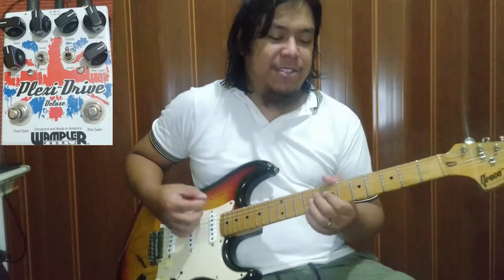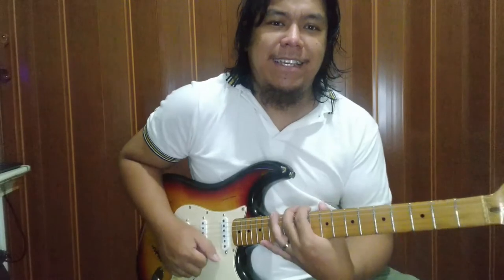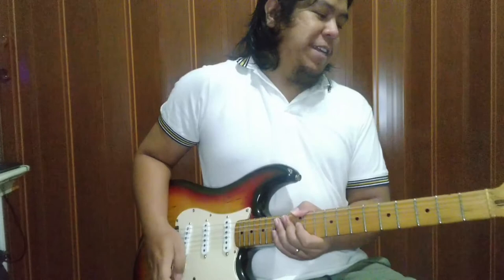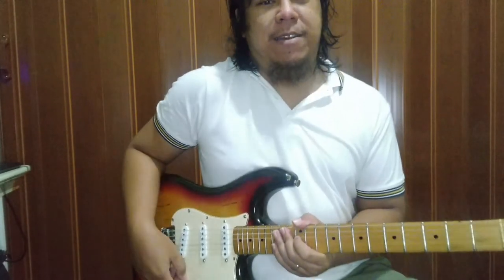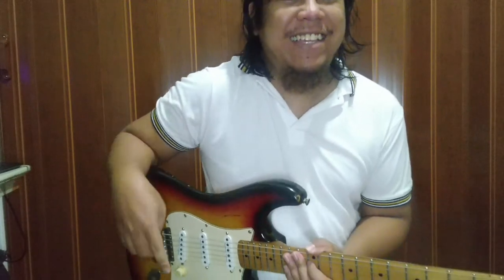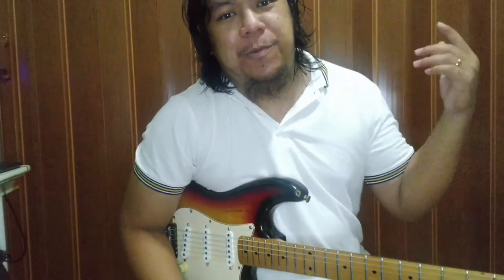So yun lang yung OnePlus Plexidrive Deluxe. Ang price niya brand new, nasa $230 yata eh. Kung naghahanap kayo ng main drive na may booster na, pwede ito. Medyo old school. Salamat! Like, share, subscribe na rin. Salamat, bye!